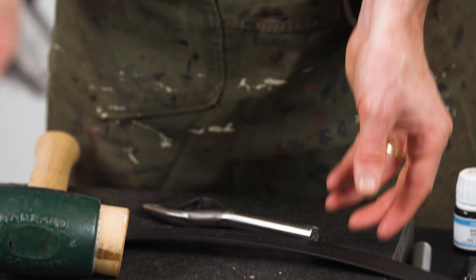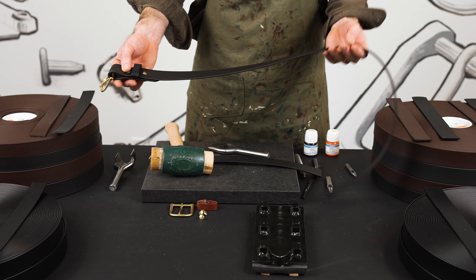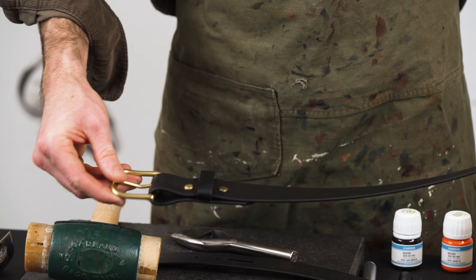So let me show you the finished belt that we just made. We finished this off here — two Chicago screws, belt buckle.